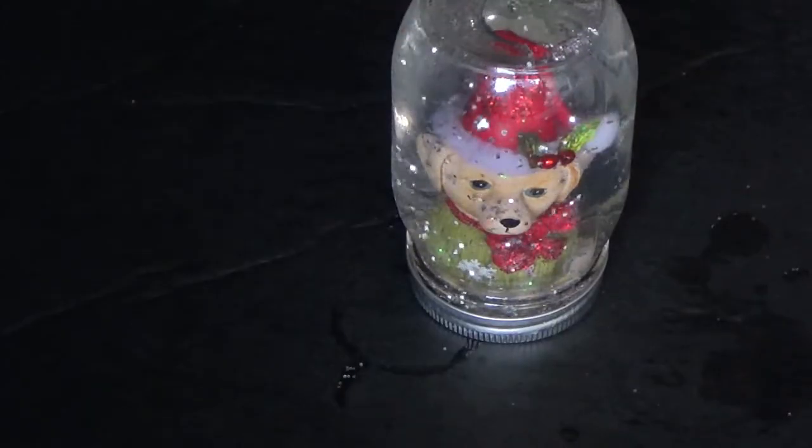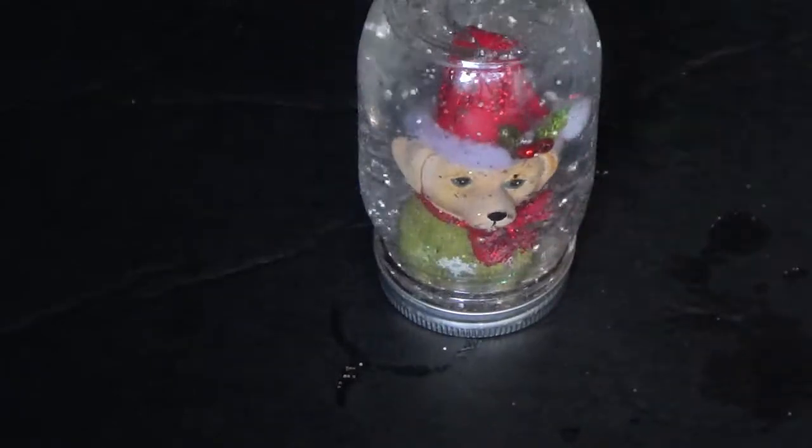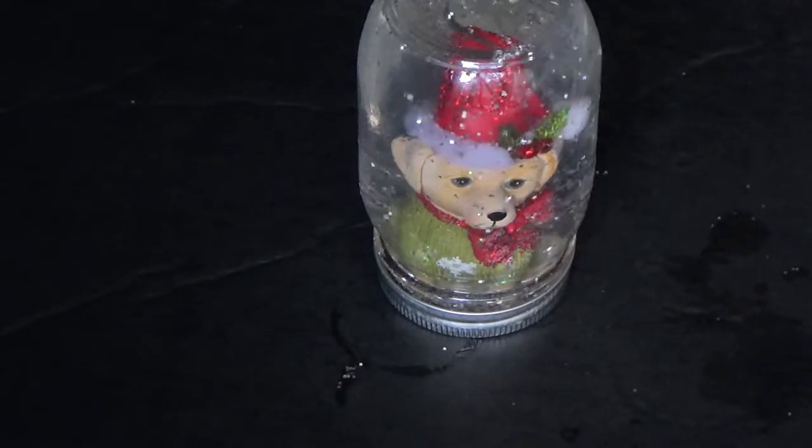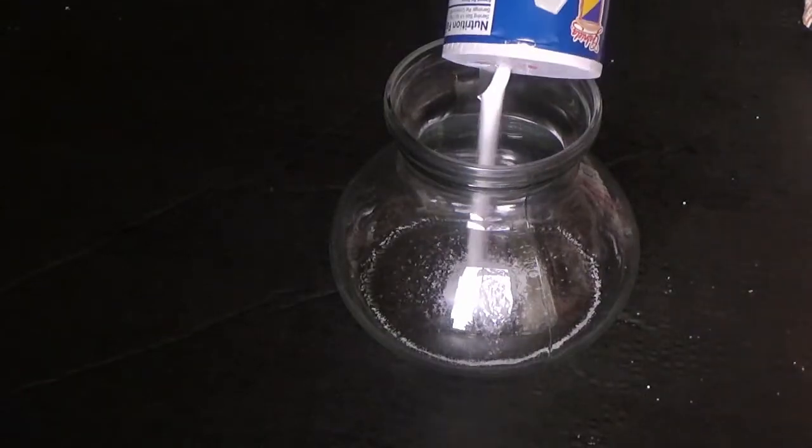Now you can see how cute this showpiece is — I'm in love with it, it's looking so cute. This is the perfect showpiece for the holiday season. Moving on to the second DIY.